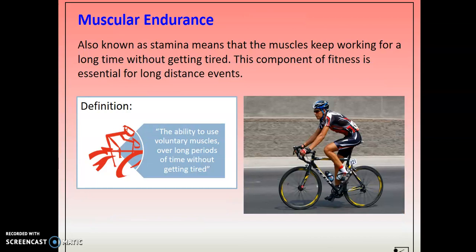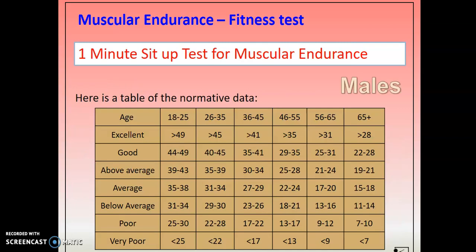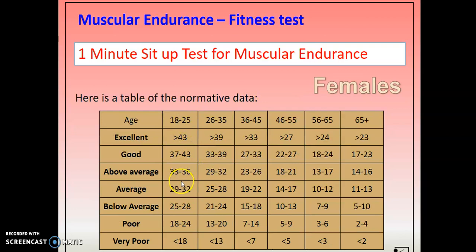Muscular endurance — the ability of your muscles to work for a long period of time. The first test is the one-minute sit-up test. This is only going to test the endurance of certain muscles — in this case, your abdominal muscles. You count how many sit-ups you can perform in one minute and compare to the normative data. I would use the 18-to-25 column to give you an idea of how well you've done — there's data for males and data for females.